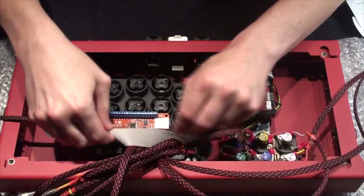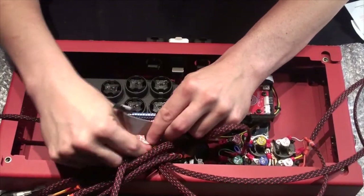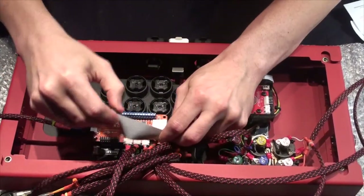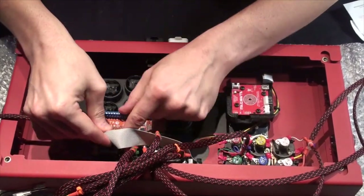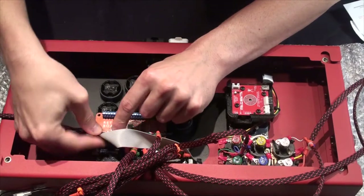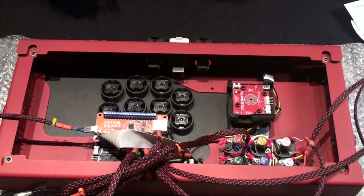If we can hook our ribbon cable back in — nudge it under. It's really finicky. There's one other thing I'm going to do here.